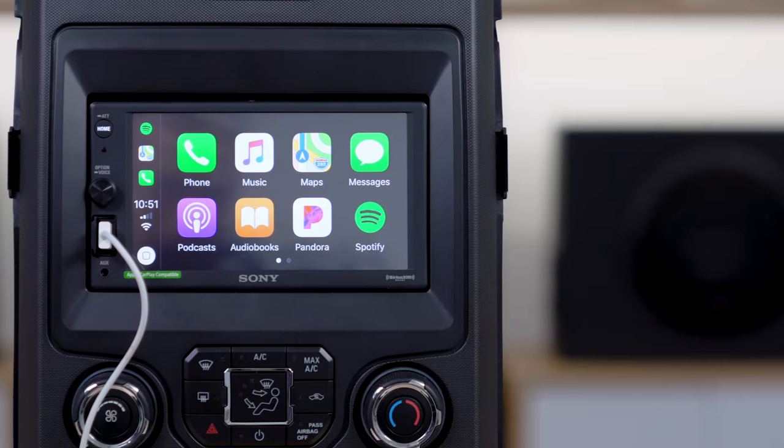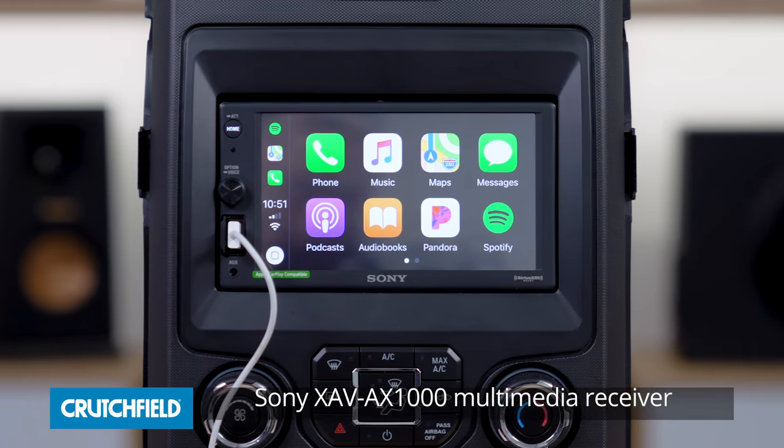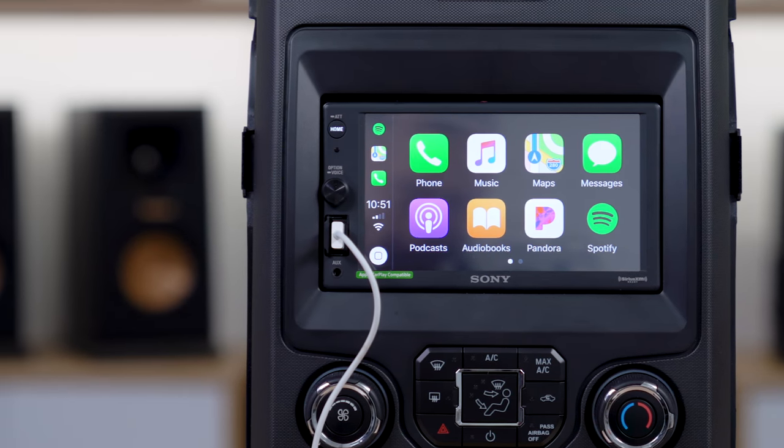Hey, I'm JR, and I'm here with the Sony XAV-AX1000. This is a digital multimedia receiver, which means it doesn't play CDs or DVDs, but you don't play CDs or DVDs in your car anymore anyway.